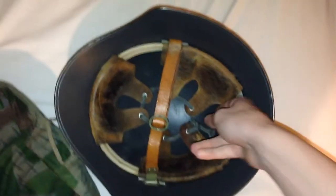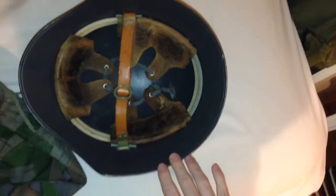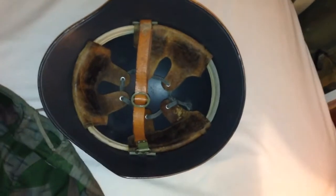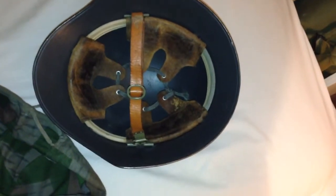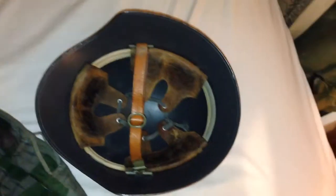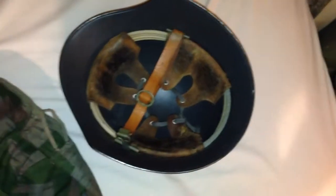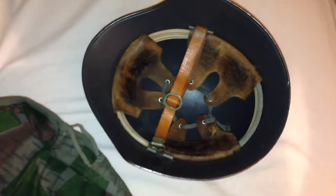You also normally see — especially on M40 models — little name tags attached on small discs to the liner. Those came out in the 50s or very late 40s, so if you have one without them, that's more correct for a World War II helmet, if you care about that. These helmets were also required to be stored in the soldiers' homes by the Swiss Army, along with their service rifle — a pretty interesting fact about Switzerland, which has very good gun laws.